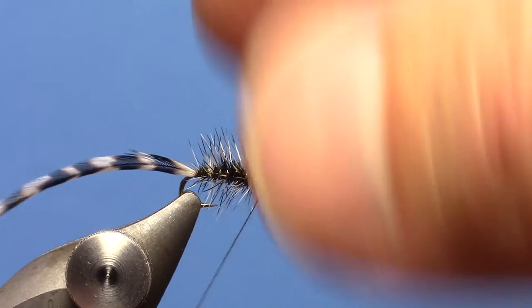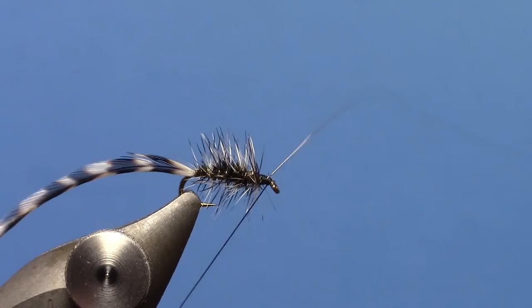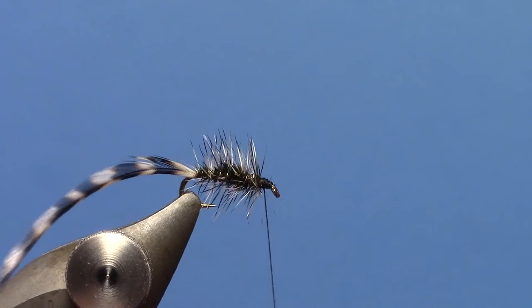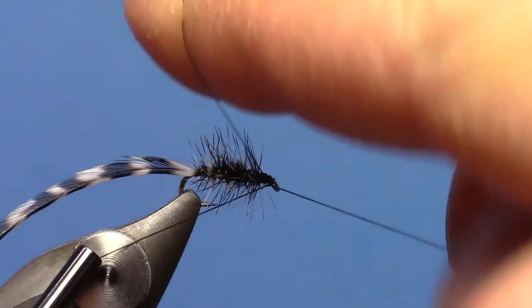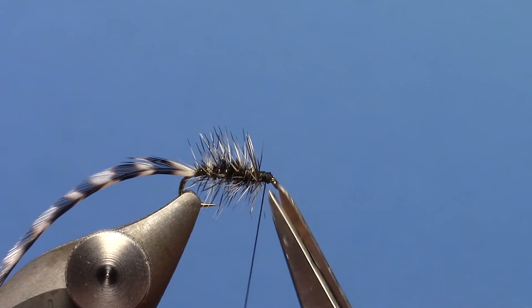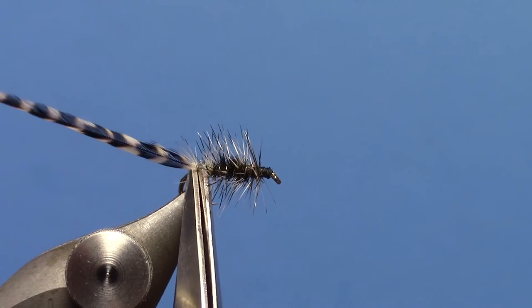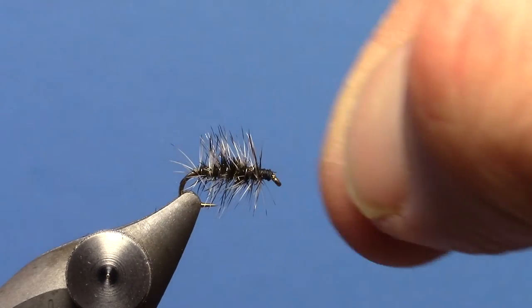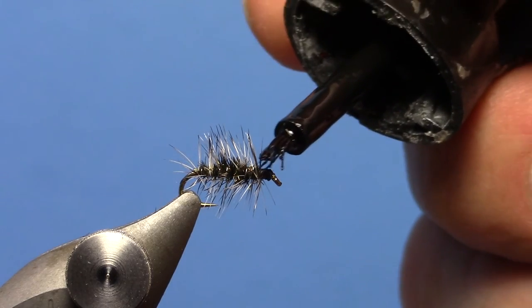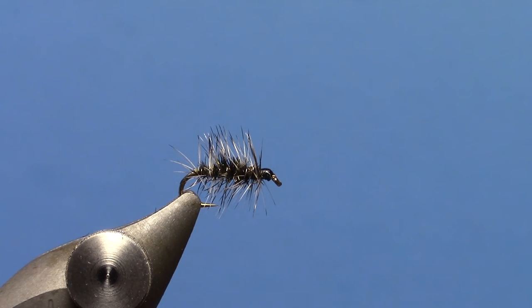You can remove the wire at this point — just hold some thread tension on your bobbin and wiggle the wire until it breaks free. Give yourself a little whip finish, trim off the thread, and then trim off your hackle. At that point you've got a Griffith's Gnat. If you want to make the fly a little more durable, you can put some head cement, or in this case I'll just use a little brush-on super glue up at the front. And there you go — the Griffith's Gnat. Thanks for watching.